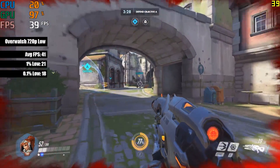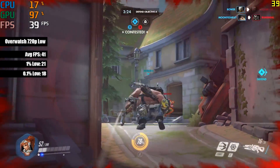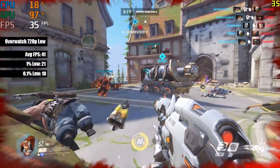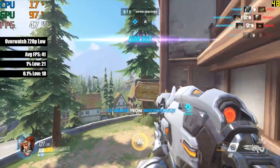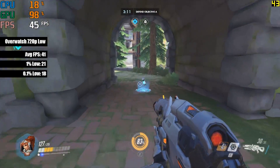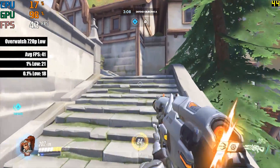Another more modern title that ran on my £1.50 GPU is Overwatch. The footage you see is from a bot match, but the recorded frame rate figures are from an online game. With 41 frames per second at the low 720p preset and 100% resolution scaling, I'd say this 5570 handled the game pretty well, especially considering it's the DDR3 variant.